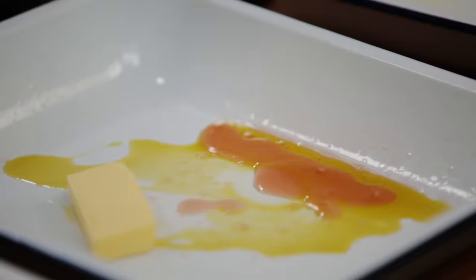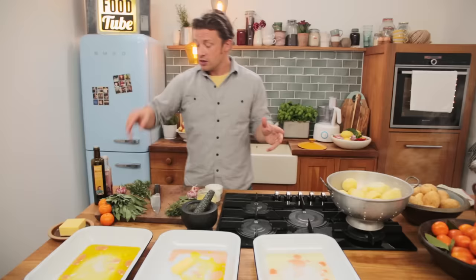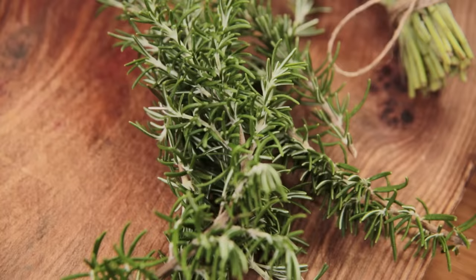A little secret ingredient that I do: a swig — a tablespoon of red wine vinegar. It will disappear and what's left is a really subtle kind of tang. It just helps make the perfect roast potato.